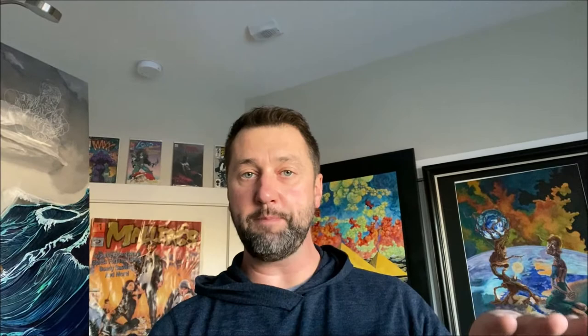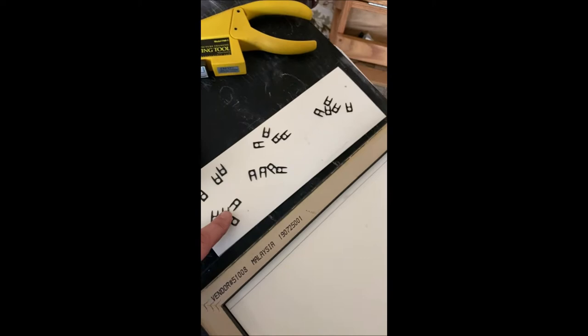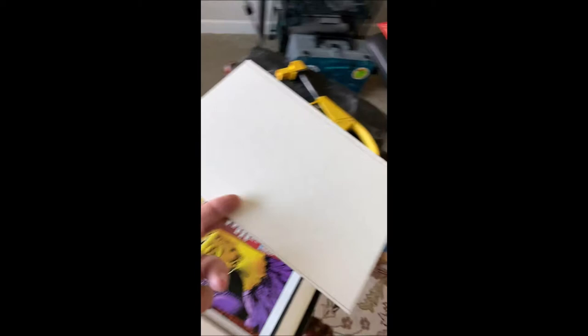Now we're at the point where we can lay our artwork in the frame. Then you lay the backing board on top of that and then you take your fitting tool. I got my frame with my backing board, so let's go ahead and lay in our first piece of art. Here's my comic book, there's my frame — let's lay the comic book in gently. Perfect. Take one of your backing boards that you cut — I cut out four because I bought four frames.